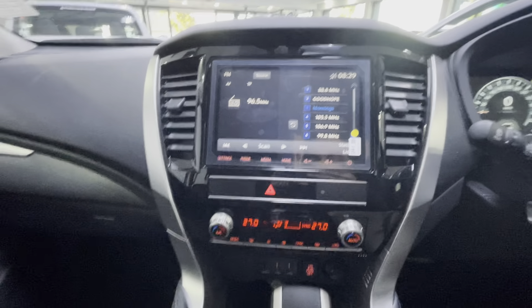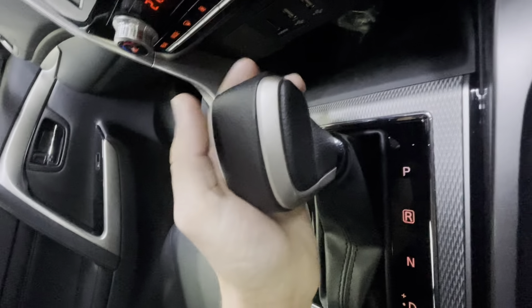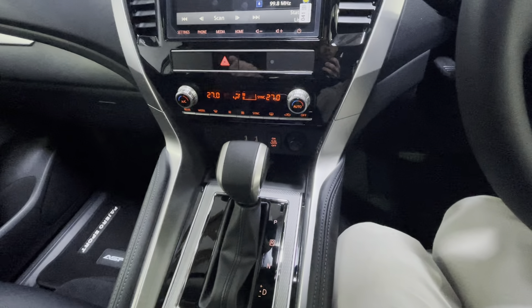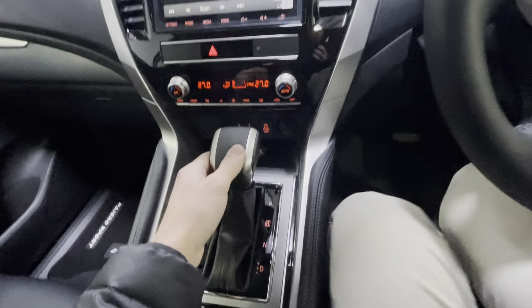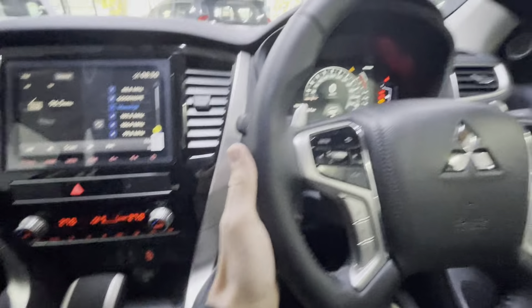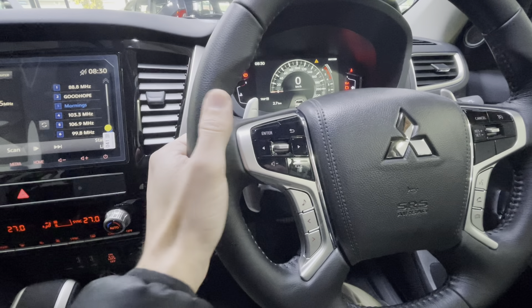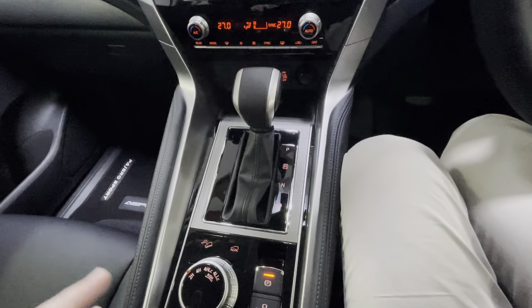The gear lever is quite easy to maneuver. At the back there is a button — to go from Park to Reverse you need to press it, though I can't demonstrate now as the vehicle is off. Easy: Reverse, Neutral, Drive. In Drive you can push it to the left for Tiptronic, or use the paddle shifters, which are column-mounted rather than steering-wheel-mounted, so they stay stationary even as the wheel turns.